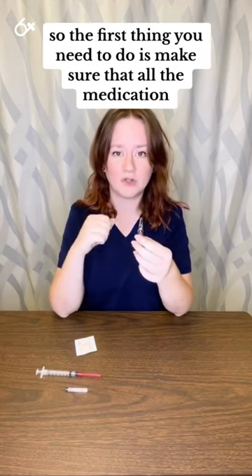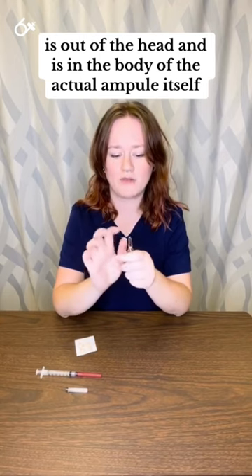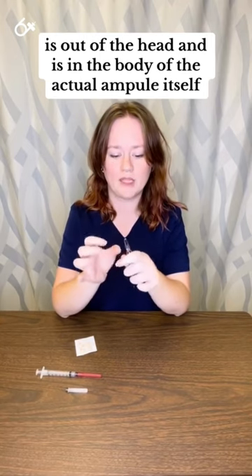The first thing you need to do is make sure that all the medication is out of the head and is in the body of the actual ampule itself.